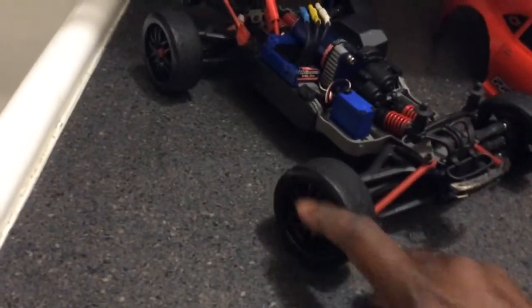Didn't take long at all. Spray painted the rims black, spray painted the caps red. Came out pretty good. I got a spray painted dish here, black. I think I did a pretty good job.